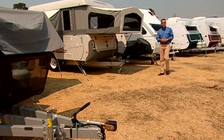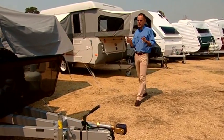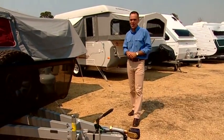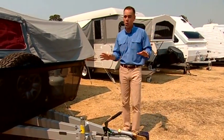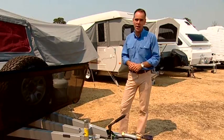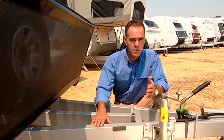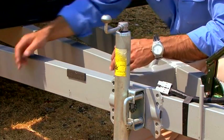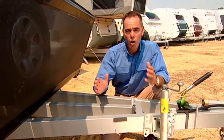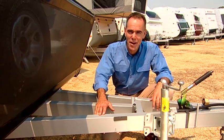Whether you're considering a full-size caravan or one of the smaller camper trailers, it's vital that things are spot on from the ground up. Of course, we're talking about the chassis — what everything rides on. Broadly speaking, there are two kinds of chassis. The most traditional is the 100mm chassis — that's the height from top to bottom of the bar — and it's an on-road chassis for caravans or camper trailers where you're going to stick to the main roads.